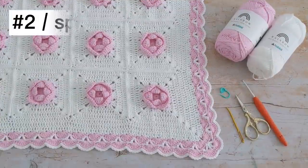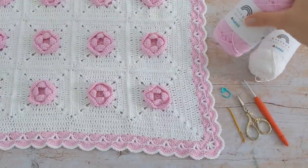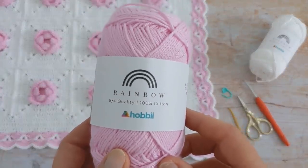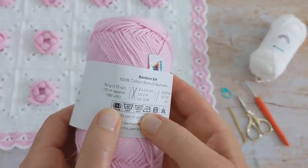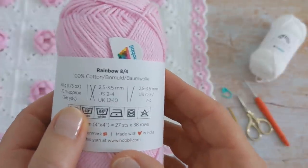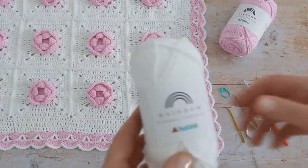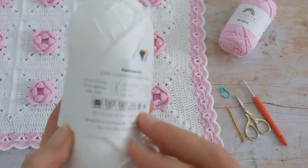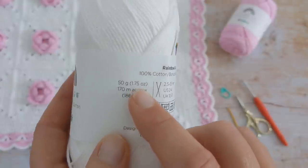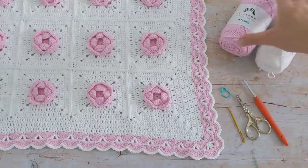For the blanket I used a sport, also known as a 4-ply yarn. I used Hobie's Rainbow Cotton 8-4 which Hobie class as a superfine fingering yarn, but I definitely consider it to be more of a sport or a 4-ply yarn. I used 4 balls of the white colour — they come in 50 gram or 1.75 oz balls — and I used 3 balls of the pink.